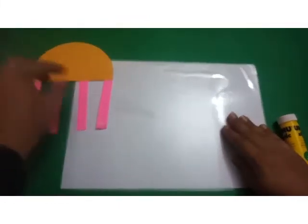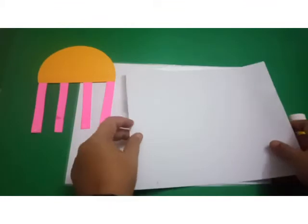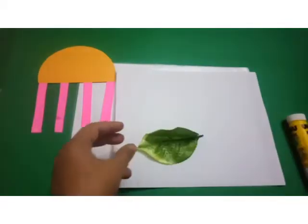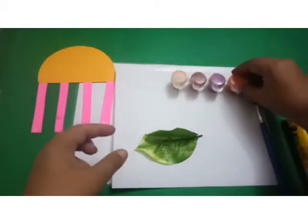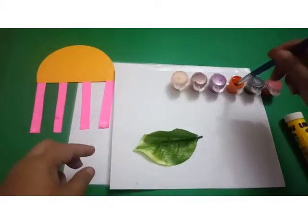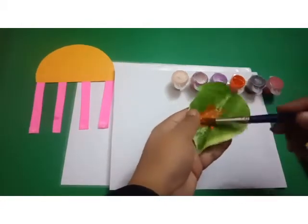Our other activity is Autumn Leaf Printing. For Autumn Leaf Printing, you need white paper, a leaf, a paintbrush, and orange paint.